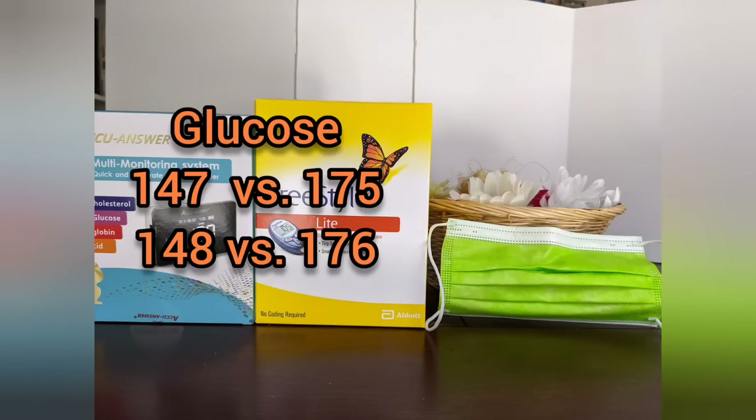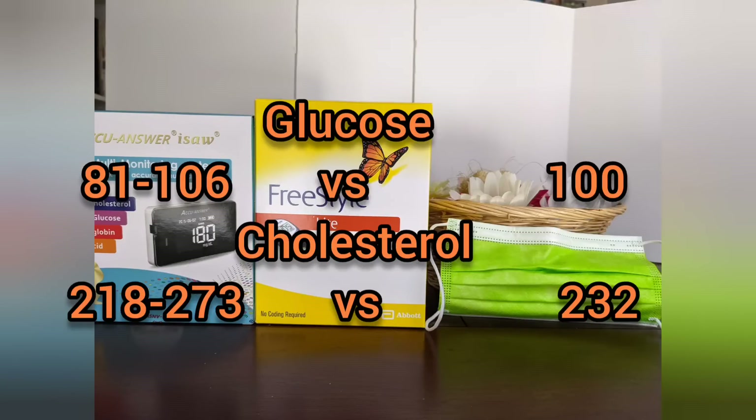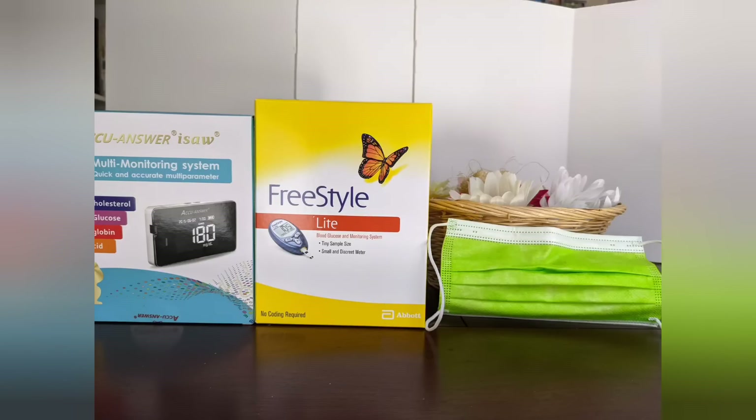Comparing to FreeSide Lite, it reports 30 points lower, but it's consistent. It's precise, but as far as accuracy, I had to compare with my lab results. For glucose, it seems to be within the range of my lab results. And for cholesterol, again, it seems to be within the range. So for that, I'll assume that it is pretty accurate for my case.